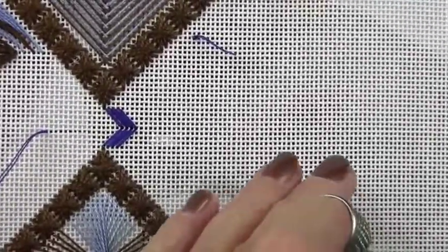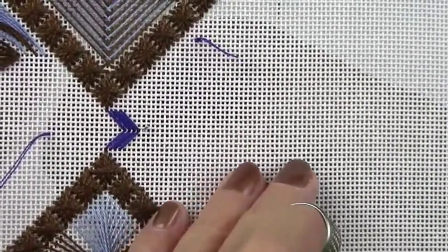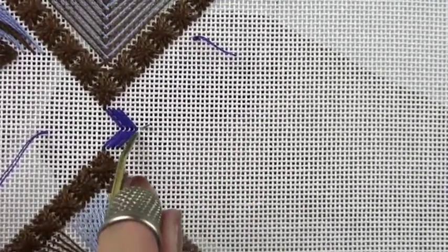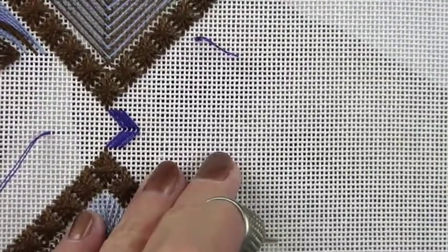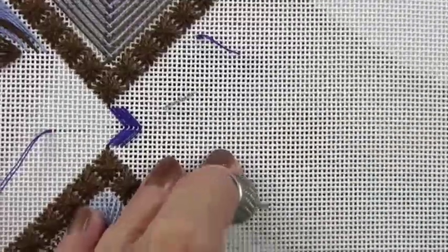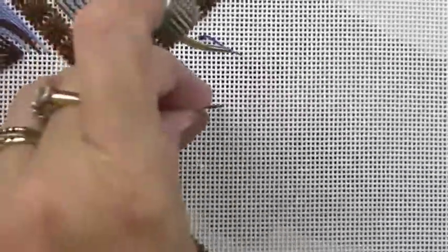Then you're going to take the next darkest color and stitch the next part of the perspective stitch. I want you to notice that there is a canvas thread between these stitches — they are not going to meet. Again, this is going to be over four canvas threads.